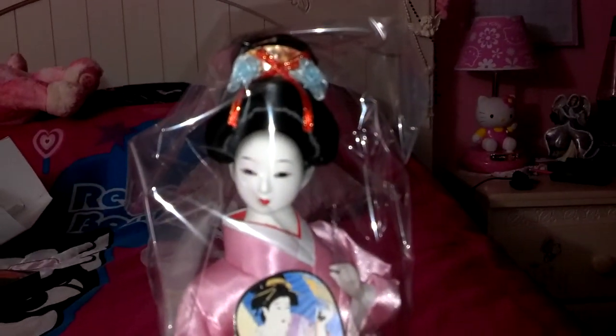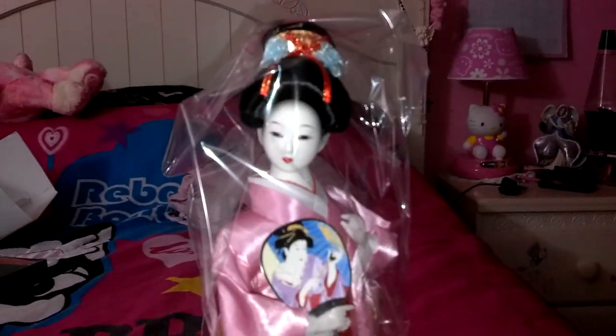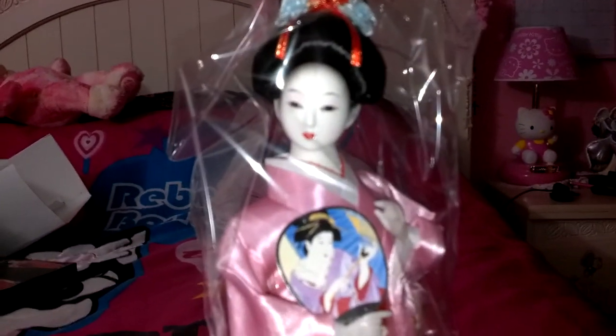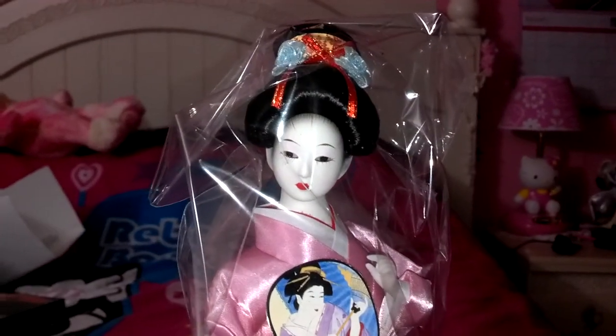Which is good because one thing I really, really, really don't like is when my dolls are in their doll stands and I have to take them out when I move them around. So it's good that she comes glued to this. Although I can't really play with her because she's a collector's item, but occasionally I'll let her have some fun with my other dolls.